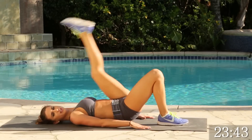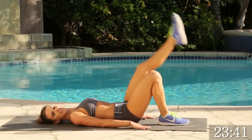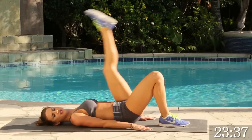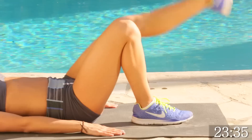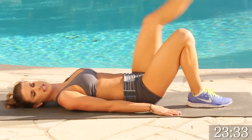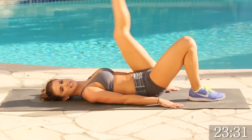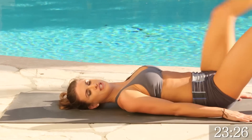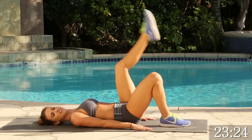1, 2, 3, good. Make sure this foot is flat on the ground. Good. Really get that stretch. You should feel it in your hamstrings. Feel it in your gluteus maximus. 5, 4, 3, 2, 1. Good.